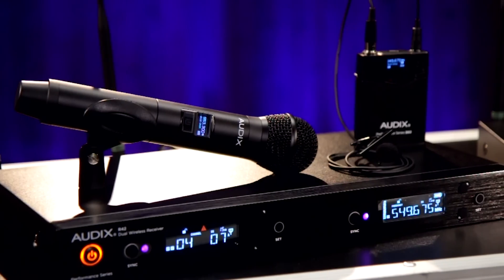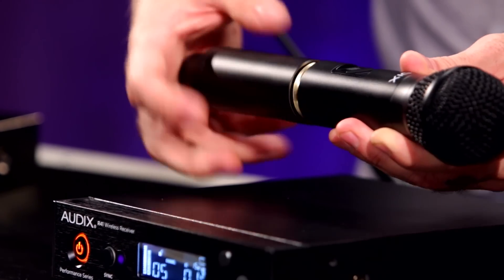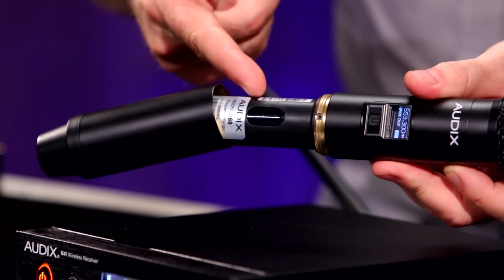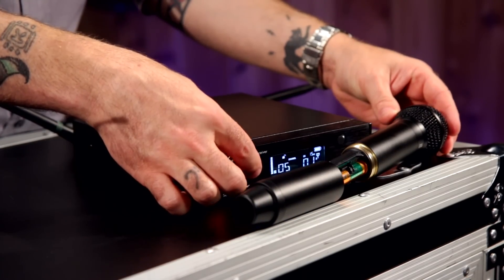Once you've found your frequency, an infrared beam is used to sync the transmitter to match the receiver. For handheld transmitters, this is located under the battery cover or in front of the battery pack transmitter. Simply point this at the receiver and push the sync button and you're good to go.